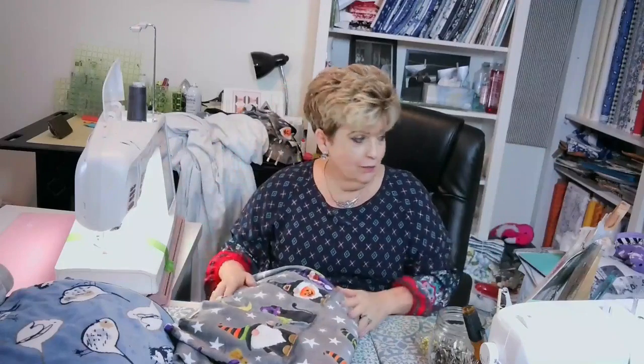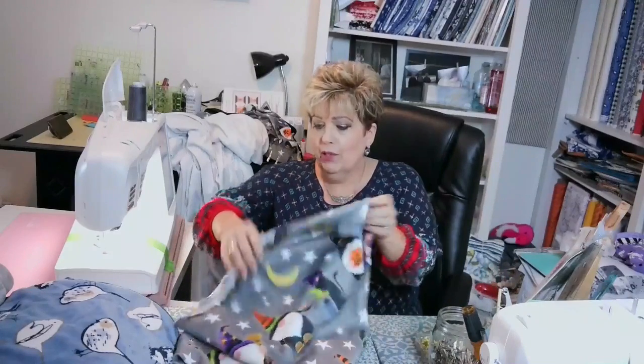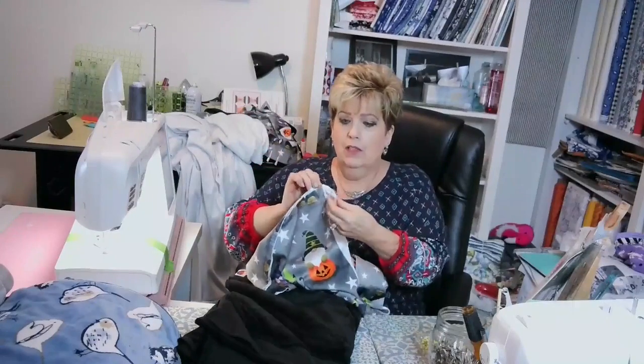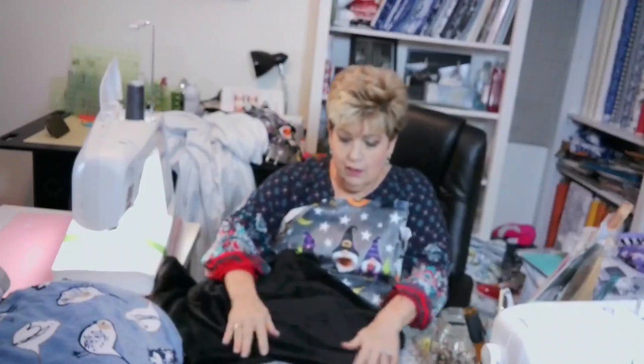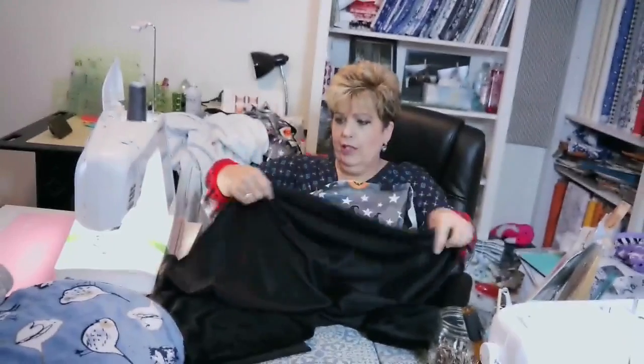I'm going to make them 60 by 50 because they're 60 wide, so I'm going to make it 50 long. I always make sure the Minky is going in the same direction when I put it together. The Minky is going this way and the Minky is going this way, so I want it to go the same direction.